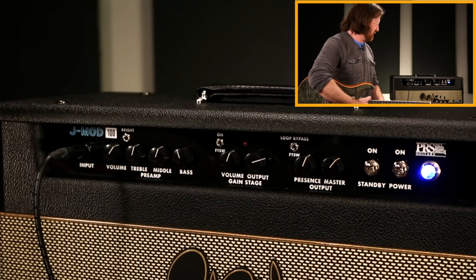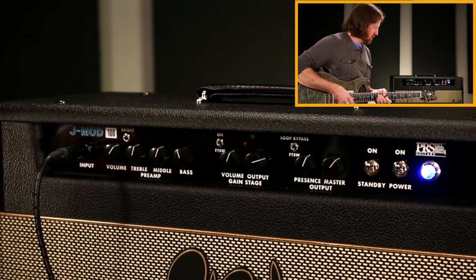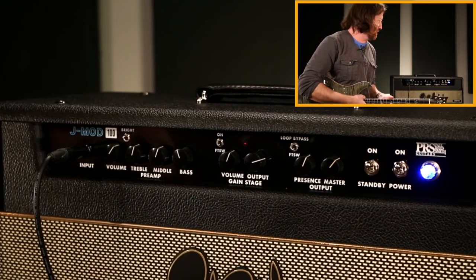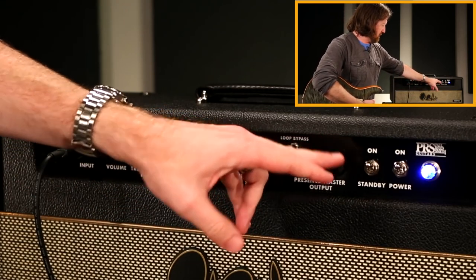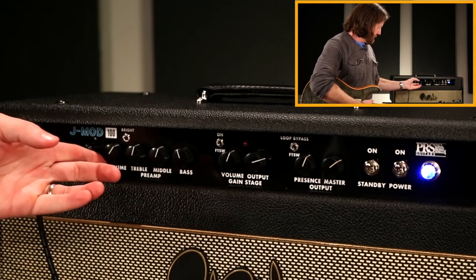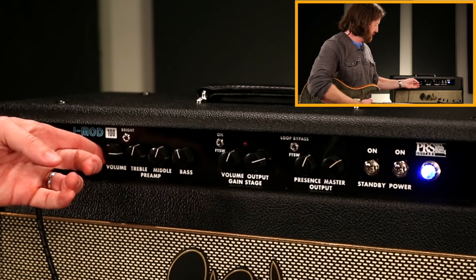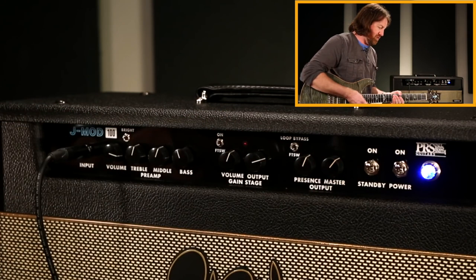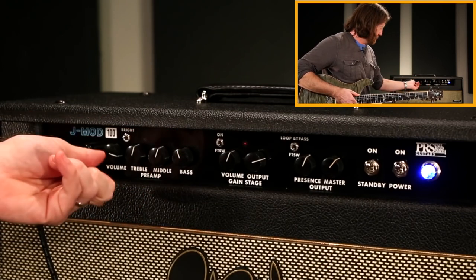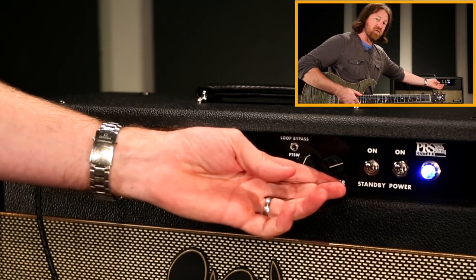It sounds best once you have a chance to open it up. I've got the master up over noon and the input volume over noon and that's not terribly loud. Don't be afraid to turn this up and get it over halfway. Starting with this side, the most clean headroom you're gonna get is having this somewhere in this area — if you want any drive on the front end and you crank it up, it will push into overdrive but it's a different voice.